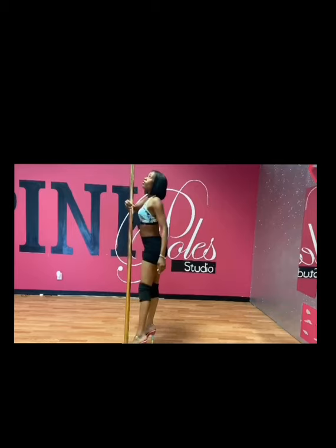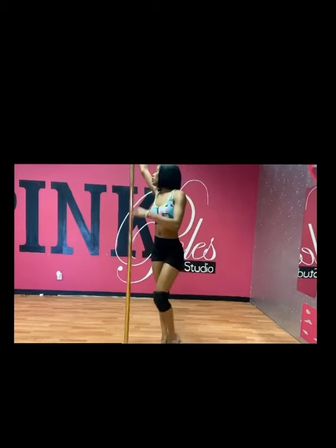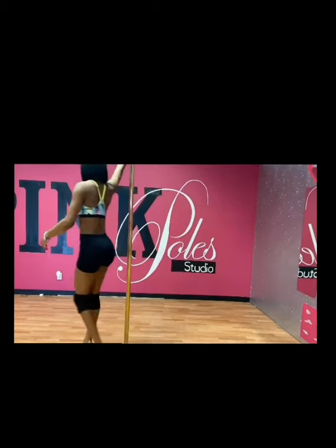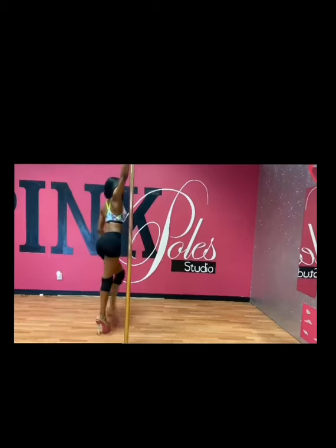We're going to do the spin one more time. Make sure your hand is up high — three steps using your right leg first, placing that right leg on the back of the pole, making sure that left leg is whipped around and not touching the pole.